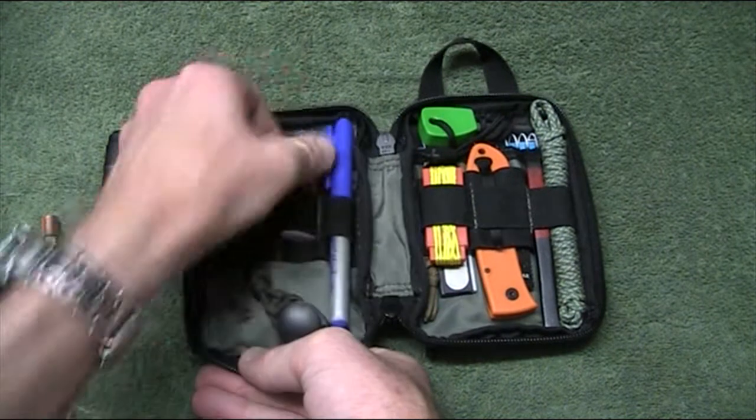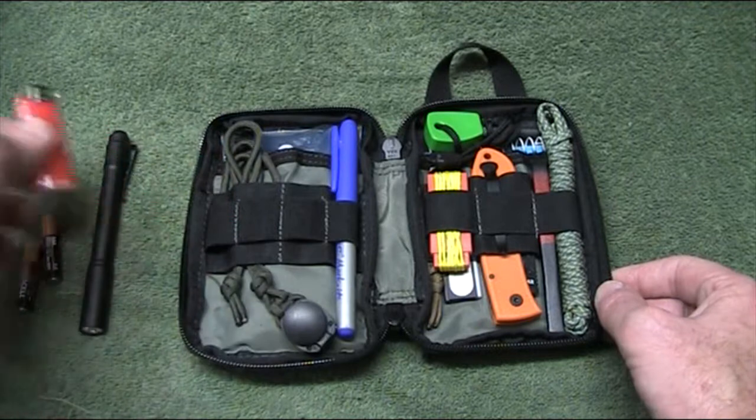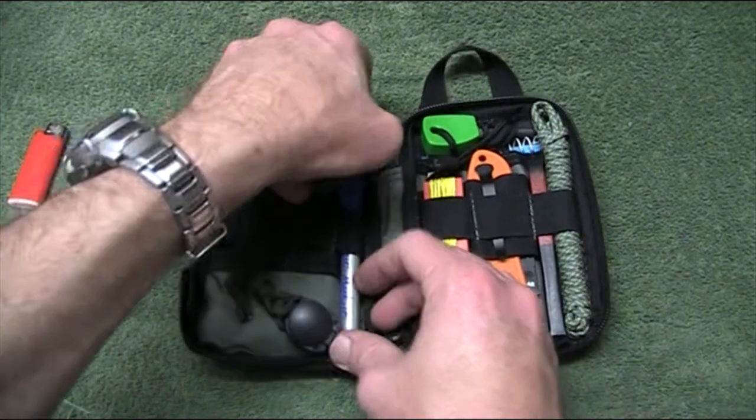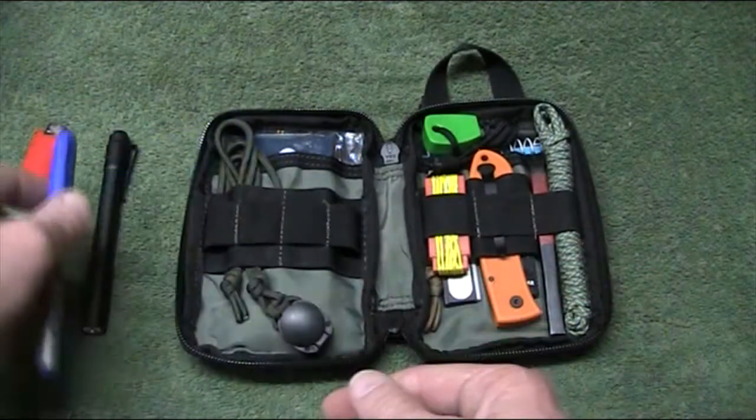I've got a mini disposable lighter. I used to have a full size but with the changes I needed to scale down a bit, so we went to the mini one. And of course a pen — this is basically an all-purpose type of marker, anything-type pen, permanent marker.